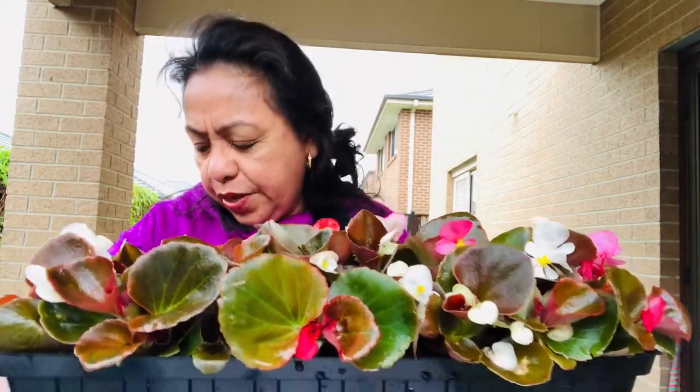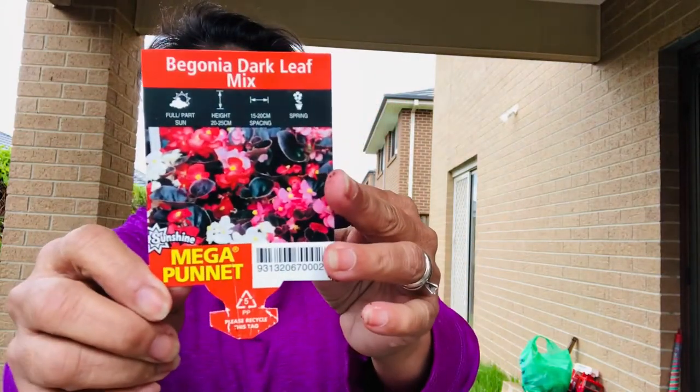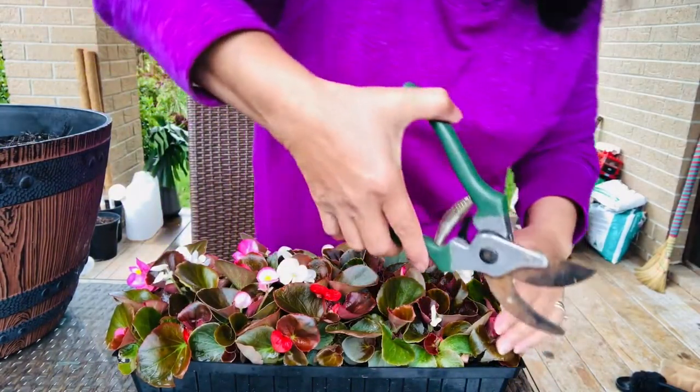Hello everyone, welcome back to my channel, and also for those who are new, welcome to Pots and Succulents! Today we're going to repot or replant this begonia. I bought this begonia last Sunday. Here it is — the name is Begonia Dark Leaf Mix. We're going to repot it in this big barrel pot, so just keep watching. Let's get started!